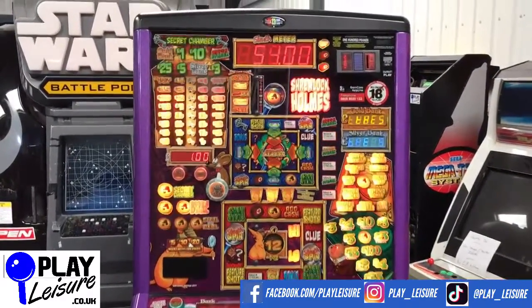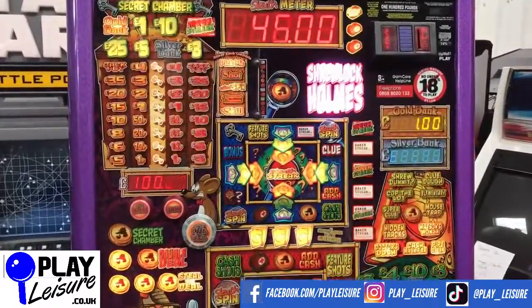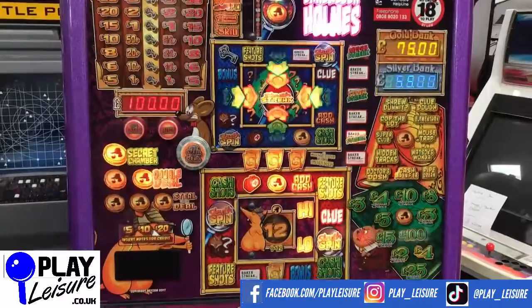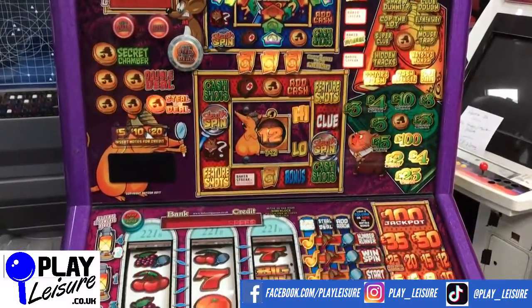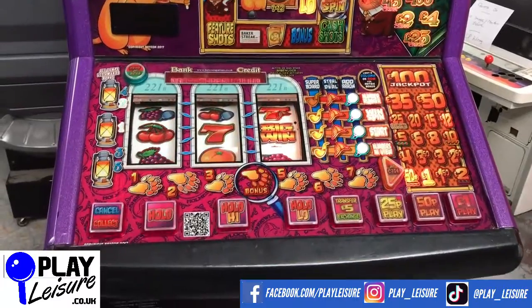Overall condition-wise, this looks good. The playfield is really nice — despite the fact that the Shrewlock Holmes is a bit of a terrible pun, the design of the playfield actually looks really good. Lights up lovely, minigames are really good fun, overall really good.